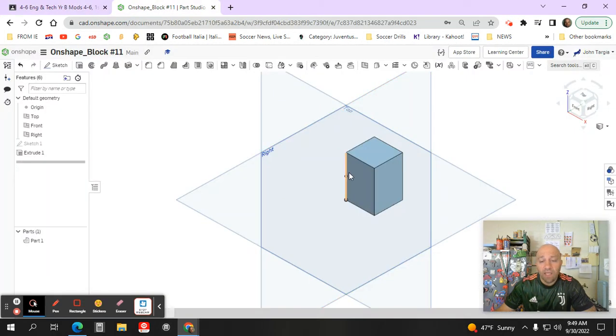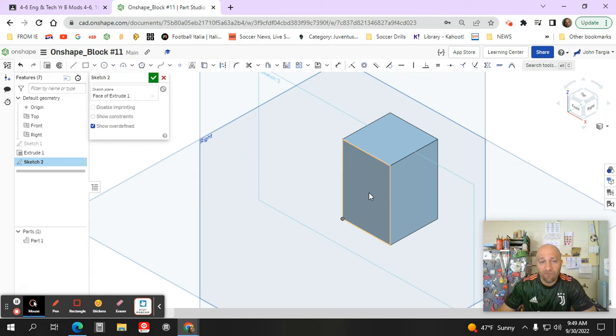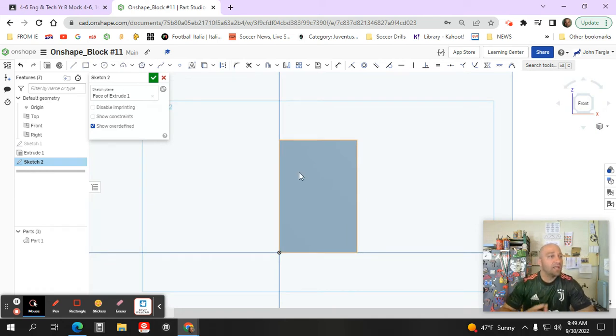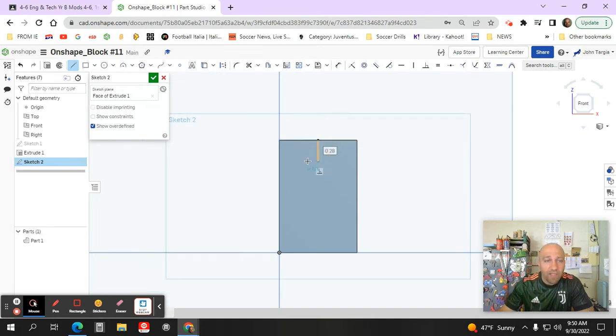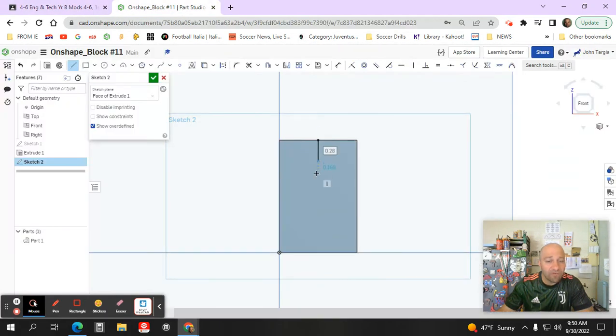I'm going to start a new sketch on the front surface and look straight on to the front. There are a couple of tricks in OnShape that help you locate the center of lines, circles, and things like that. I'm going to take a line tool and hover along the top edge — a little square shows up whenever I reach the midpoint of that line. I'll start a line right there and go straight down.